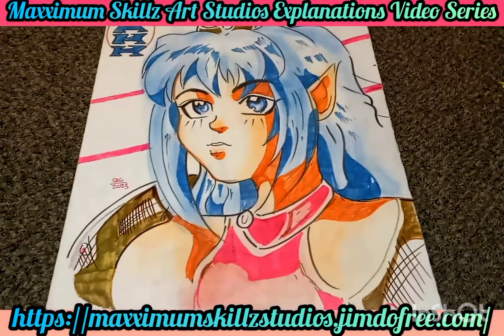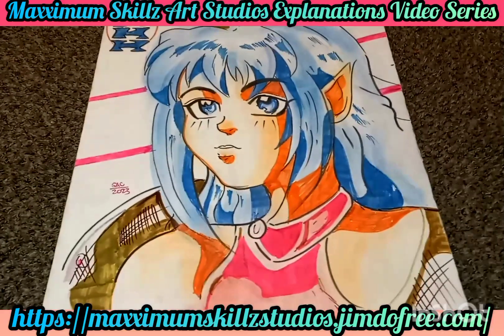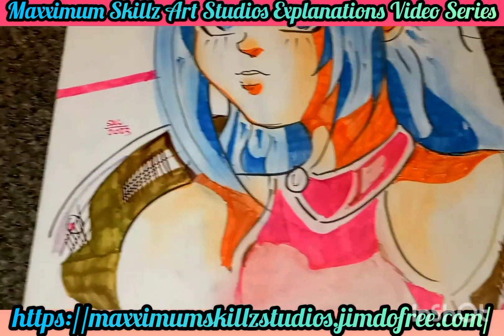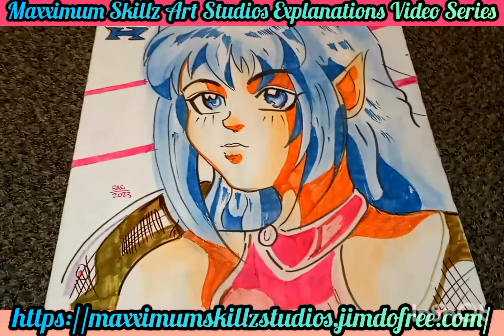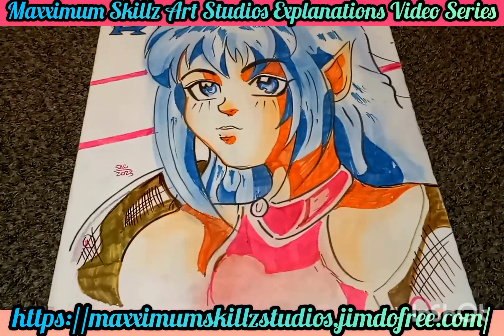This is one of the characters that I illustrated from that epic video game from the days of my youth. As you can see, it has a classic and retro anime feel to it, drawn by hand. The utensils I actually used to create this were conte crayon, fabric markers, and also colored pencils.